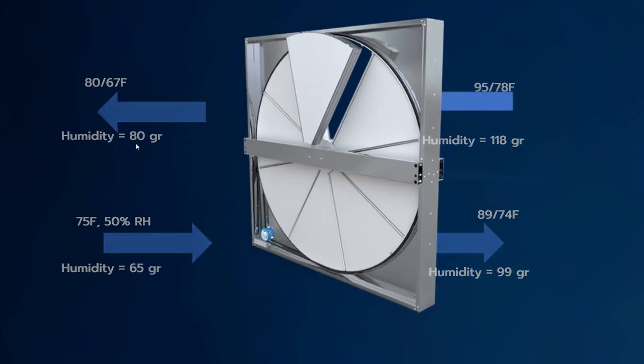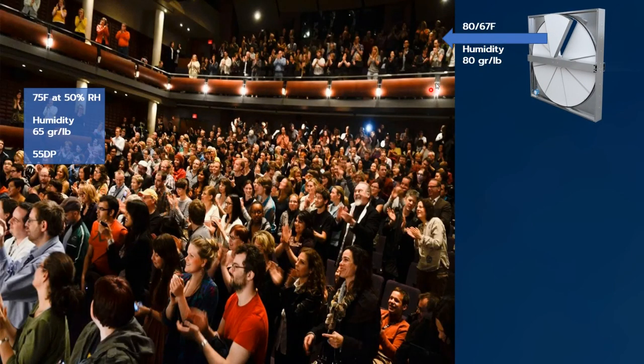Here's the thing — will this dehumidify your space? Let's say we take this air leaving the energy recovery wheel and dump it into an occupied space. For the purpose of this example, the space is being held at 75 degrees, 50% RH, which has a humidity level of 65 grains per pound — that's a 55-degree dew point. If you took this discharge air off the heat wheel at 80 grains and dumped it into a space where we're trying to control 65 grains, obviously that doesn't dehumidify.